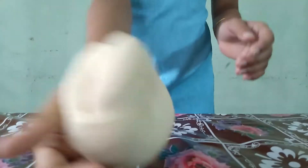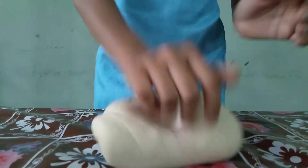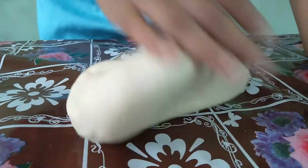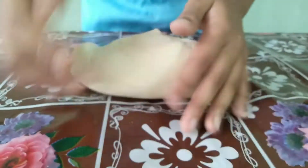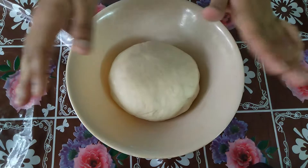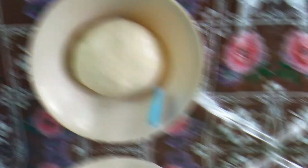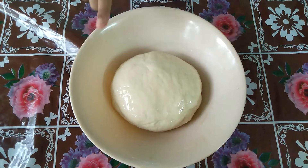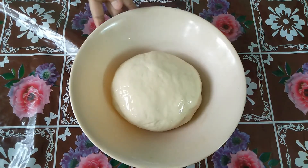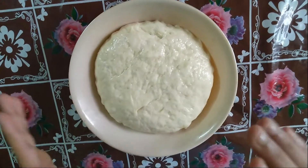Now we will put it in a clean bowl and knead it a little bit. Now we have to let it rest for 15 minutes — it is very soft. Then put it in with oil and let it rest for 1.5 to 2 hours.